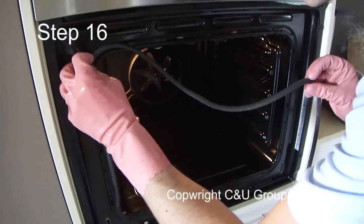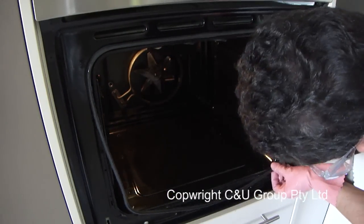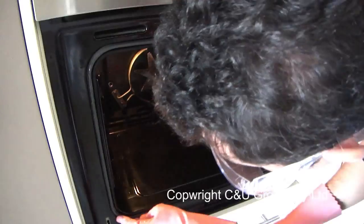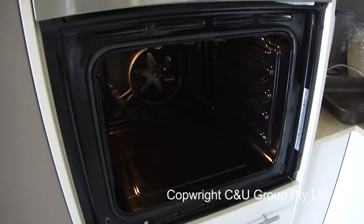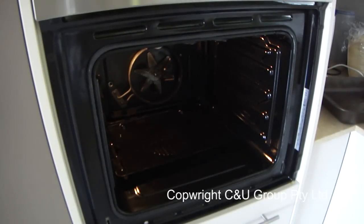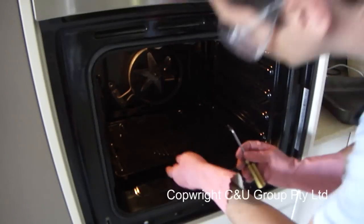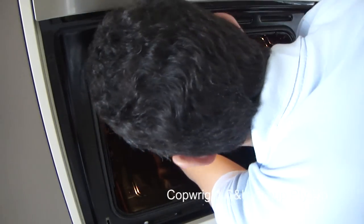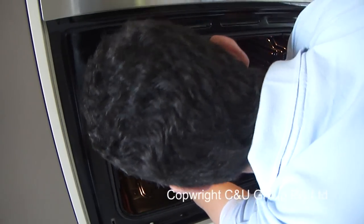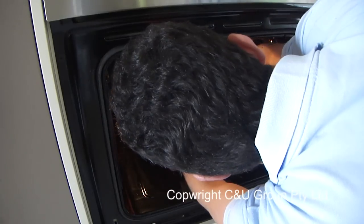Now reassemble the oven. Always start with the seal first — make sure you get all the corners in and that it lines up squarely around the edges. Next put the back in. This is a little difficult because you need to hold the back up, hold a screw in the screwdriver, and line up the holes at the same time. Take your time fiddling to line up the holes and get the screws in.